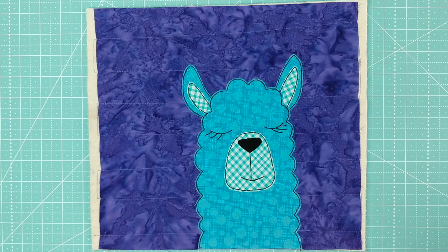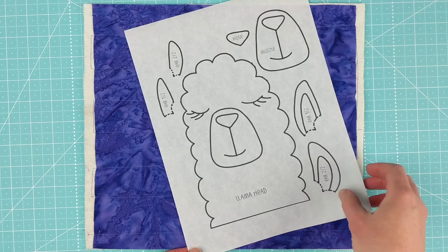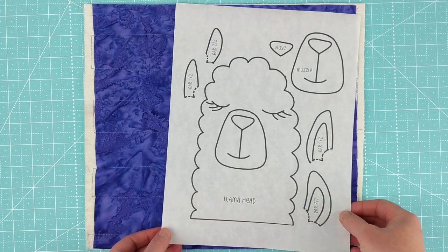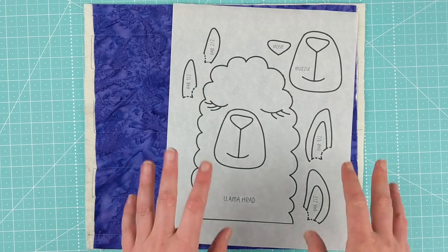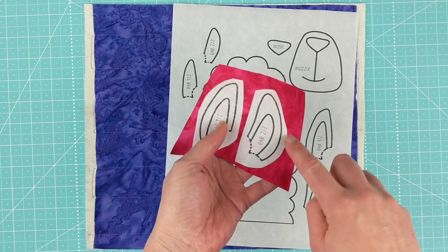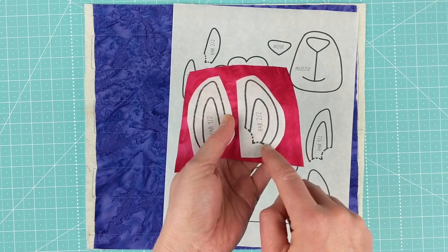Here's how to make it. The first thing you're going to do is print or trace your pattern onto the paper side of fusible backed adhesive — paper backed fusible adhesive. The paper side is smooth and the glue side is bumpy, so it's really easy to tell the difference. The pattern has already been reversed, so just trace it or print it onto the paper. Then you're going to roughly cut out each of the pieces — leave a little bit of space outside the solid lines, and a little extra space anywhere there's a dotted line, where the piece is going to tuck behind another piece.